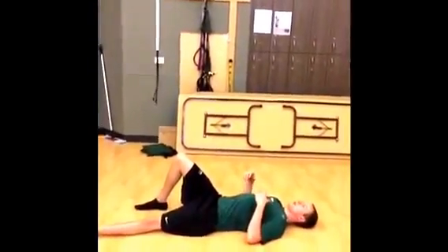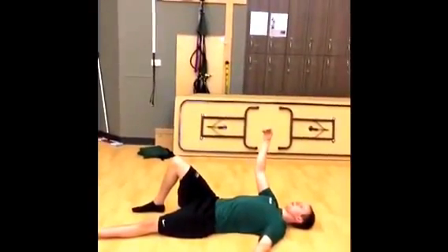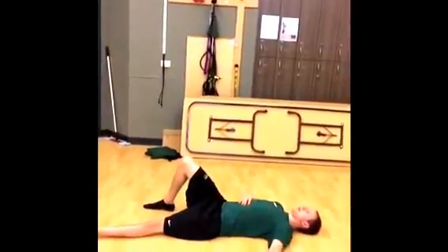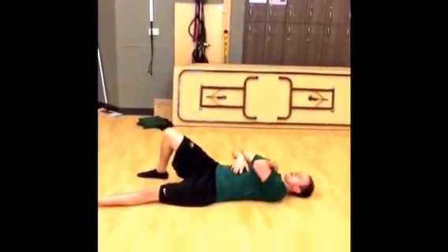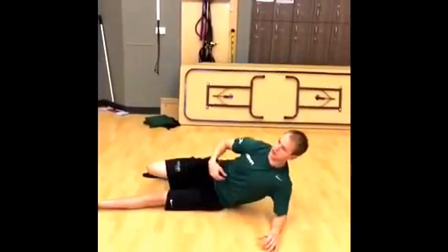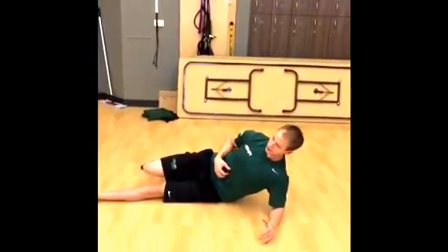For some of our older patients, they might not be able to get anywhere near that. So what you can do is just work the core and practice them rolling onto their elbow. You can put something underneath them to prop them up a little bit, and just practice using that core to roll onto the elbow and get that core activation. Even that alone can be a valuable exercise.